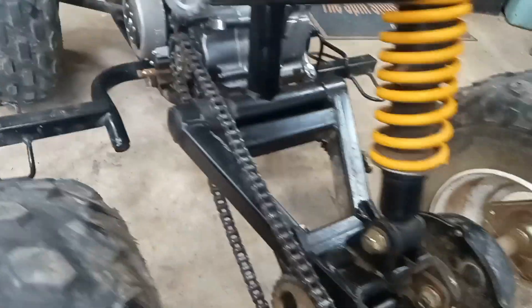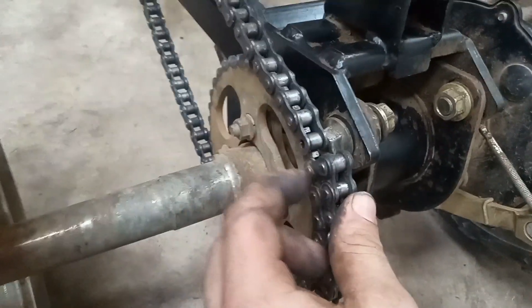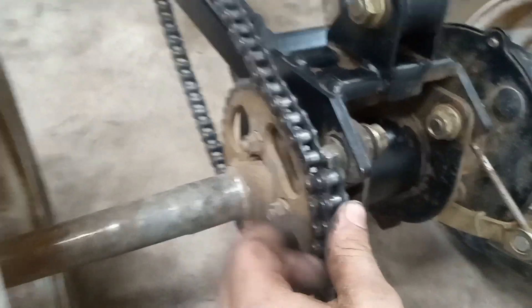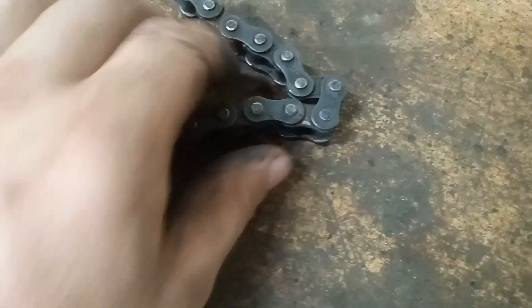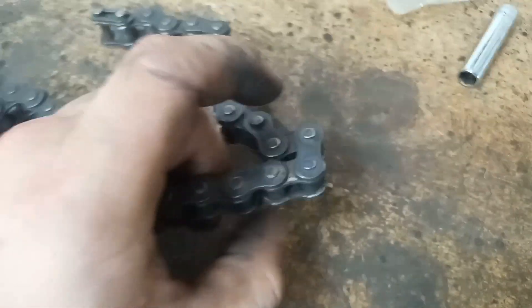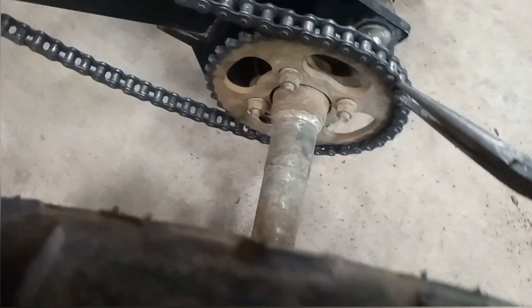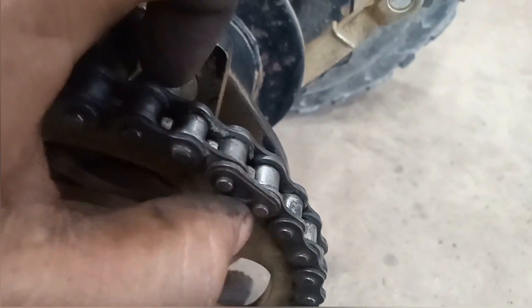You want to get the chain wrapped around as tight as you can, and then we'll mark and cut that link. You'll see there's two parts of the link, and you want to make sure you cut it on this part, not the part with the two outer links. Then we're going to snap a little clip in, and a little tip would be to make sure it points in the direction the chain is going.